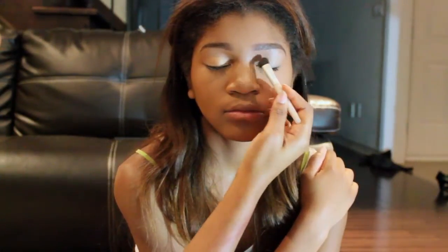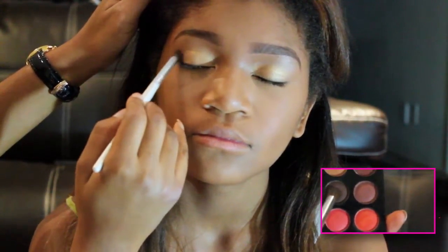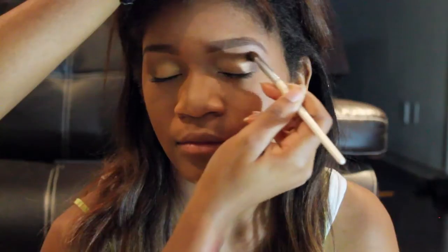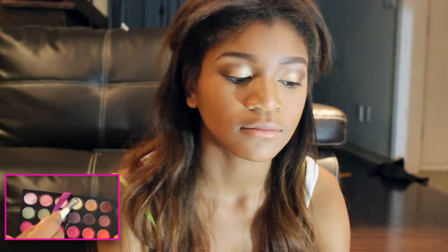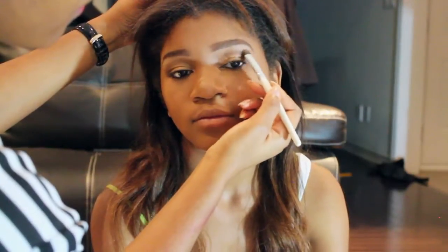I'm just applying that to her eyelids only. Now I'm just going into her crease area and the outer corners with a dark brown eyeshadow. Using the cream eyeshadow, I'm just applying this to her brow bone to serve as a highlight, and I'm just going to blend that downwards.